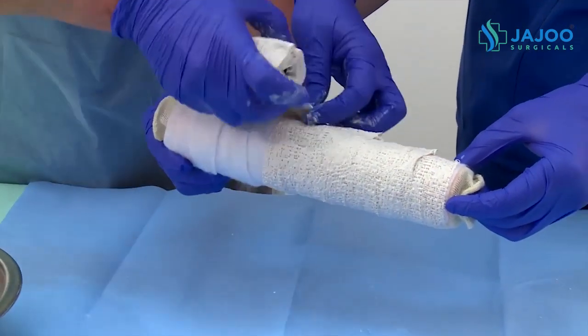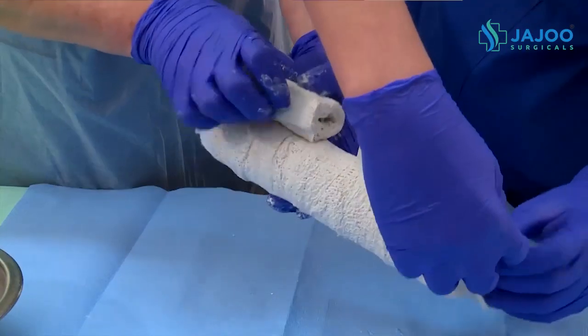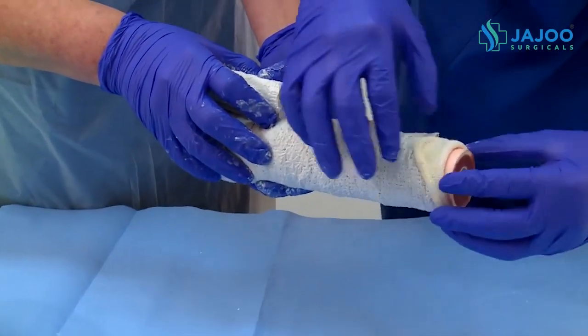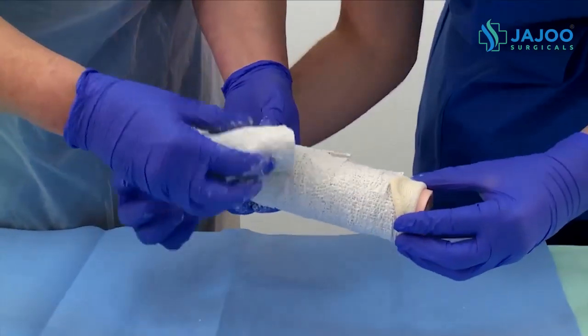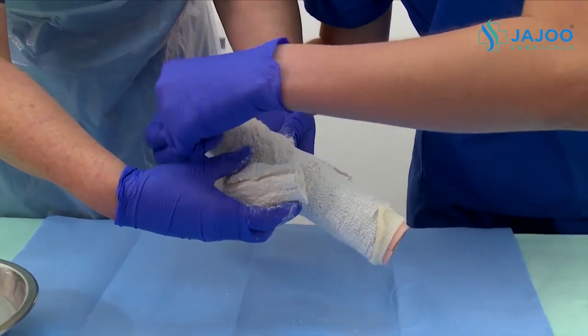Mold the plaster splint according to the anatomical form of the limb. Roll back the edge of the stockinette to ensure that the hard side edges of the cast are covered by the soft stockinette, to minimize abrasive action of the cast on the adjacent skin.